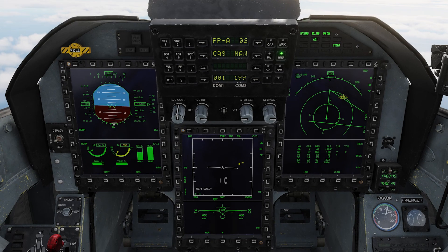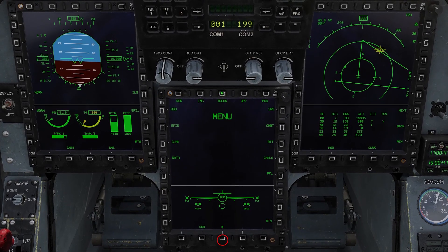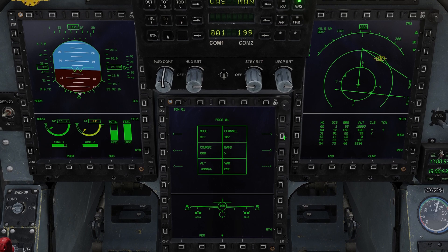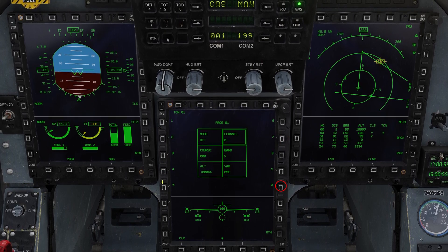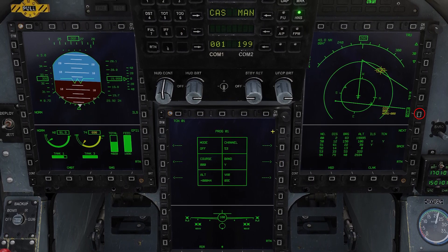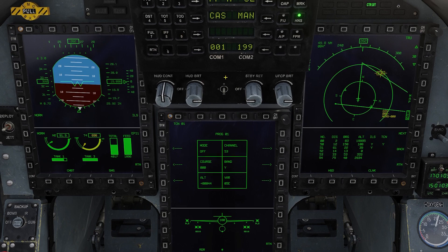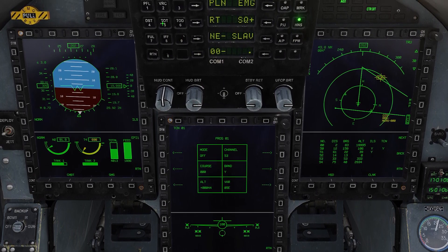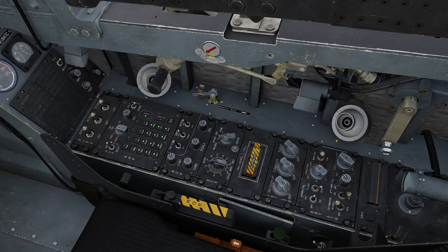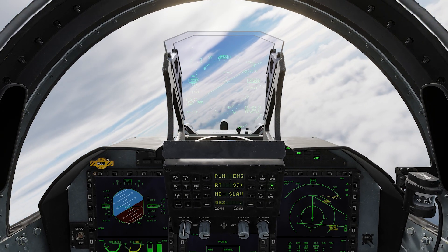Okay, first let's input our TACAN information. For the first tanker our TACAN is going to be 53 Yankee. Once done, make sure the TACAN is turned on on your EHSI page as well. Let's also go ahead and change our radio preset over to the tanker so we can contact him. And we'll go ahead and set the mode to air-to-ground. If you want, you can go ahead and turn down the TACAN ILS volume so that beeping isn't distracting you while you're refueling.